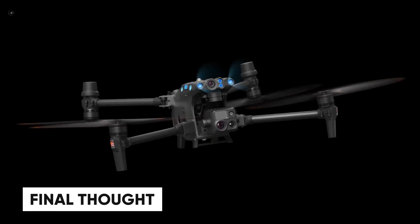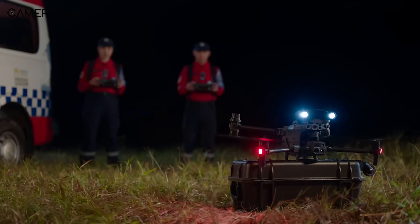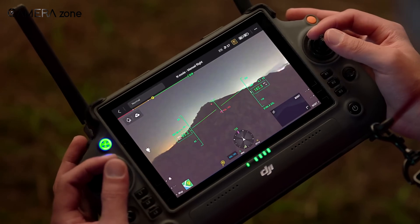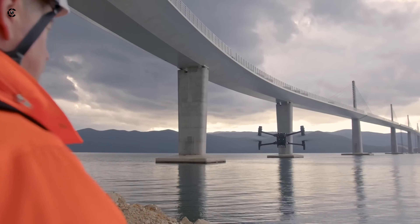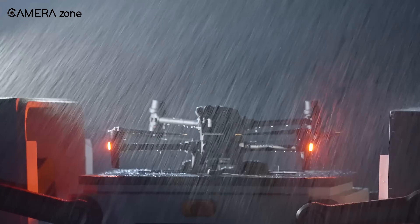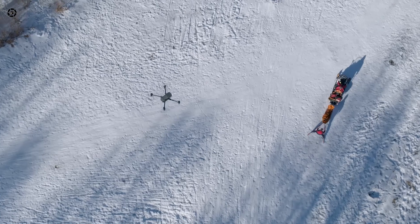So, which drone should you choose? It ultimately depends on your needs. If you're after raw power, heavy payload capacity, and advanced customization, the Matris 4 is the way to go. But if you prioritize portability, quick deployment, and ease of use, the Matris 30 series is a fantastic option. Both drones are impressive in their own right, and DJI has once again set the bar high for professional-grade drones. Whichever model you choose, you're investing in cutting-edge technology that will take your drone operations to the next level. Do let us know what you think, and don't forget to like, share, subscribe, and hit the bell icon for more content like this.